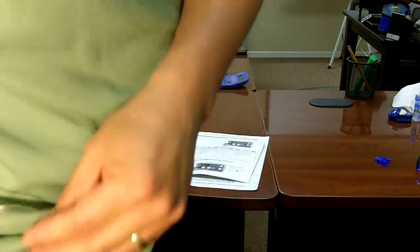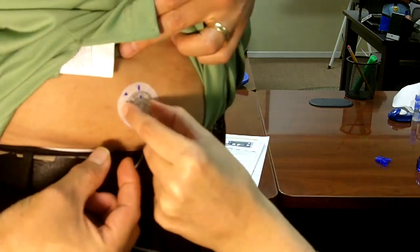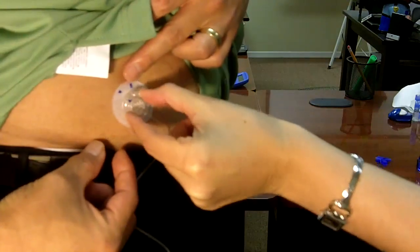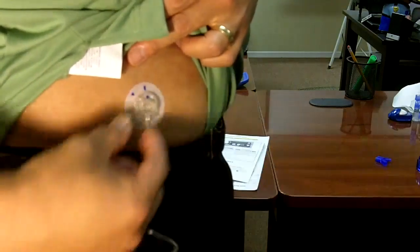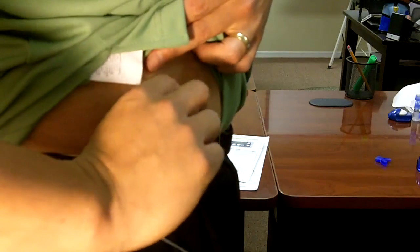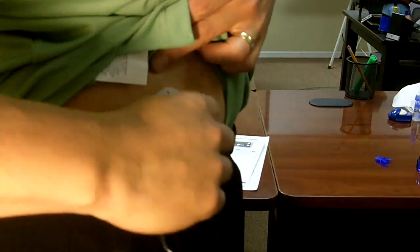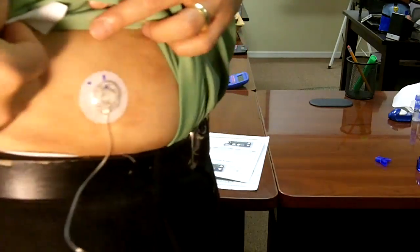The way you disconnect is you just pinch the sides right there and twist — you line that up, and then pull back. So you pinch the sides and twist. Easy.